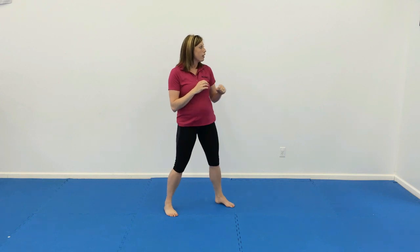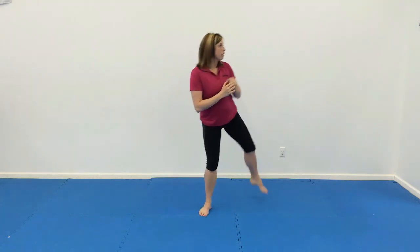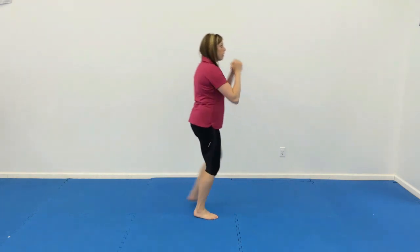For number two, we have round kick, jab, punch, punch, and switch. So we'll do a front leg round kick, jab, punch, punch. Then we're going to switch and do that again.